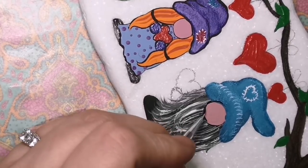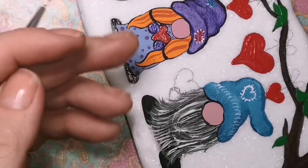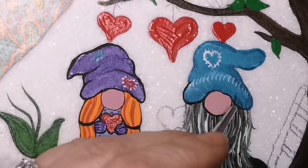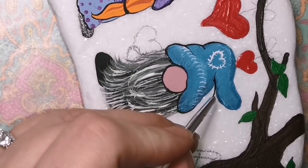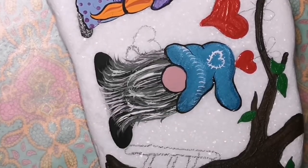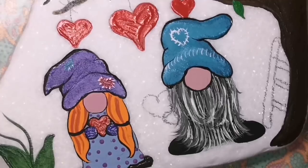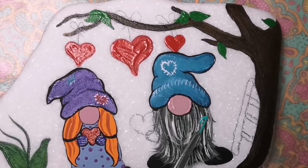Now I'm making his nose look a little bit smaller, but I still wanted his nose bigger than hers. For some reason, that's just what I wanted — their noses are quite plump. So I'm just going in and defining the wrinkles in the hat a little bit with the black paint, outlining everything. I'm going to outline the hearts. I'm going to give him some mittens as well, because he's going to be handing her a sparkling heart.